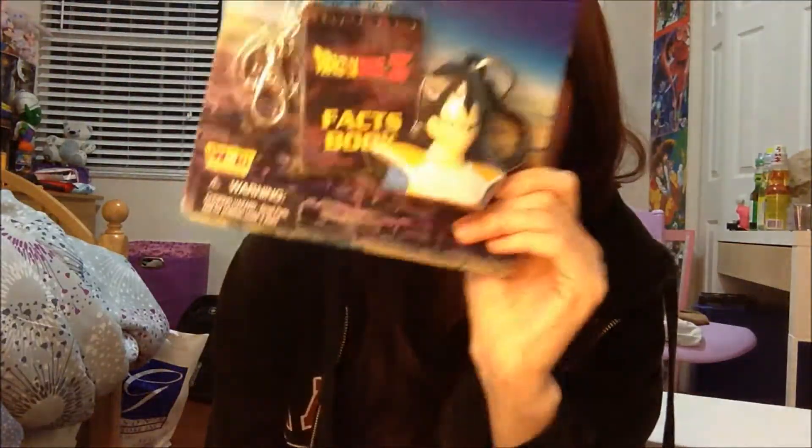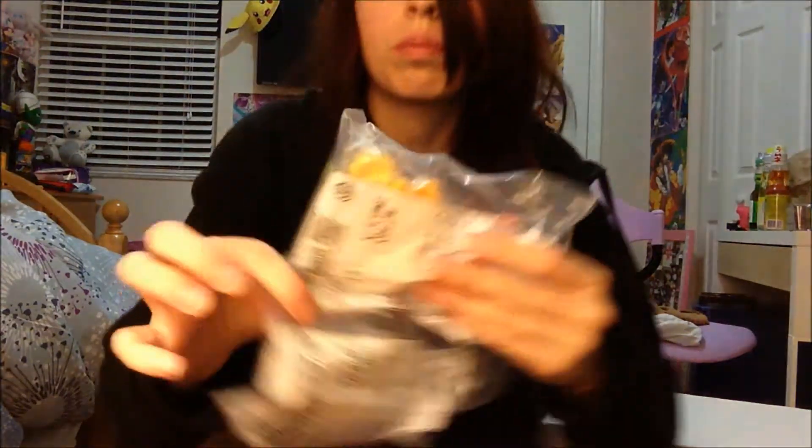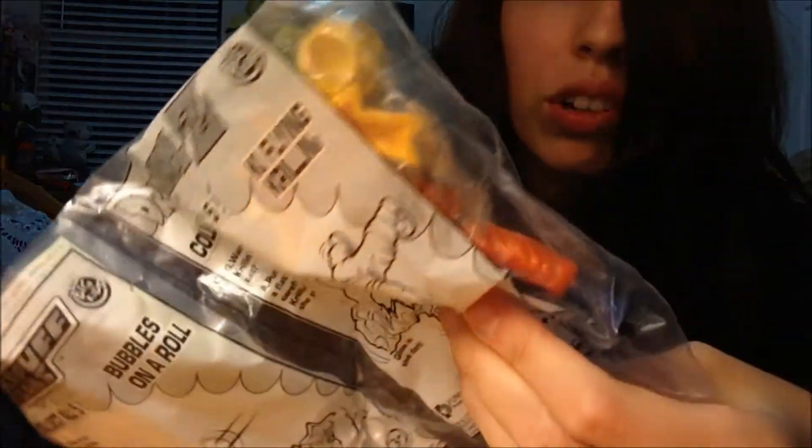They were saying Goku and Vegeta — this is the Vegeta one. Pretty sick. I love these weird things. This is from a Fun For All company. And then I got a packaged Burger King Krillin toy. Do you see there? That's interesting. I haven't seen one of these in forever.